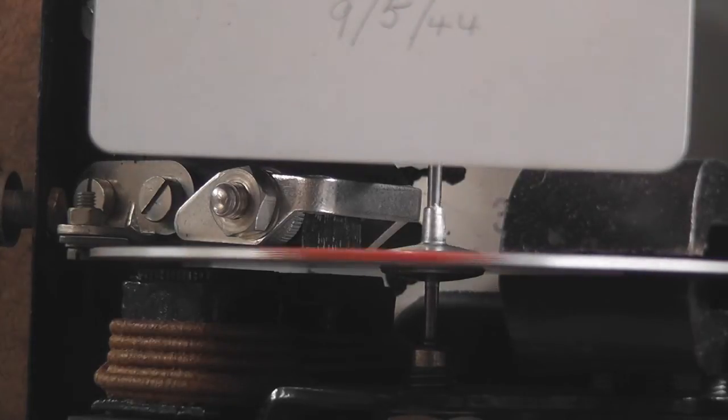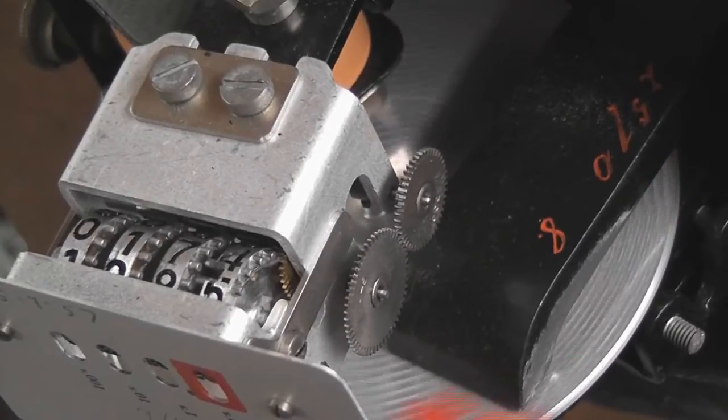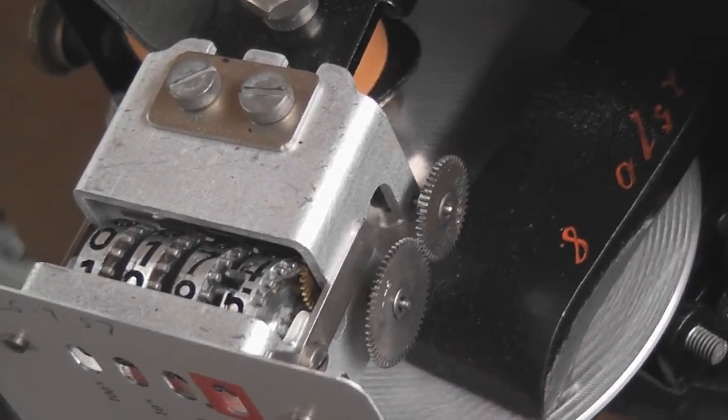That was the Landis & Gyr CB meter — great, beautiful Swiss quality.